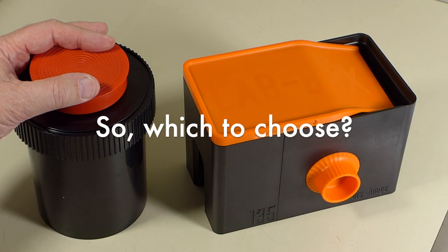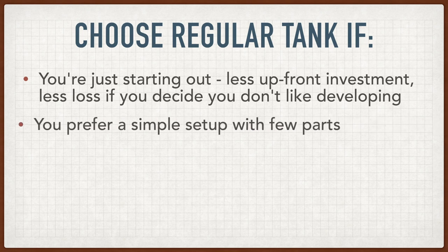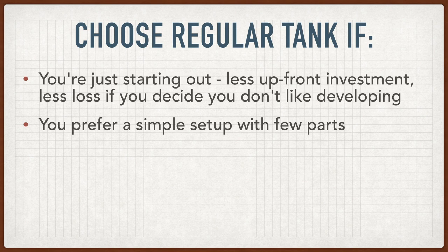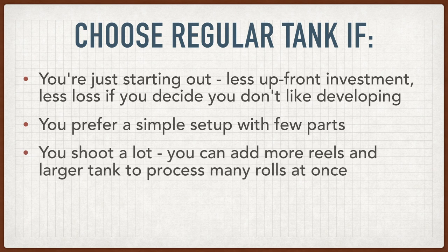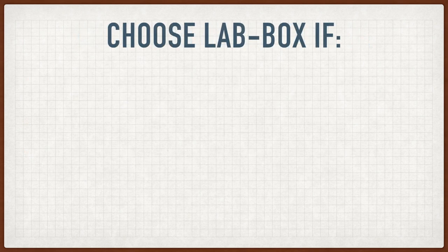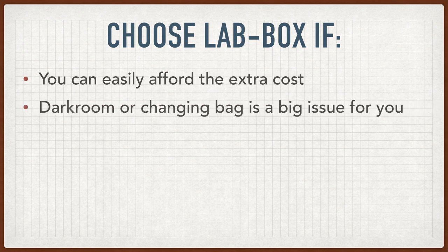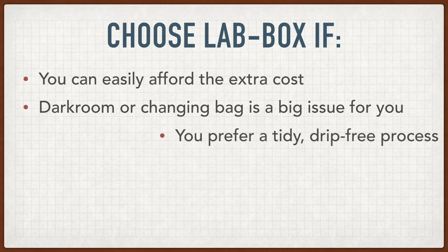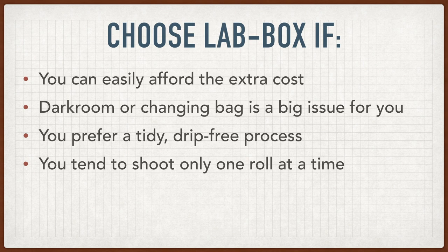So what should you choose? In all honesty, I feel the conventional tank is a better choice for most people starting out. It's less expensive, so you don't have as much money invested if you decide you just don't like developing film. It's simpler, there are fewer parts, loading in the dark is not a difficult skill to learn, and you can use that skill to develop more rolls simply by getting a larger tank and more reels.